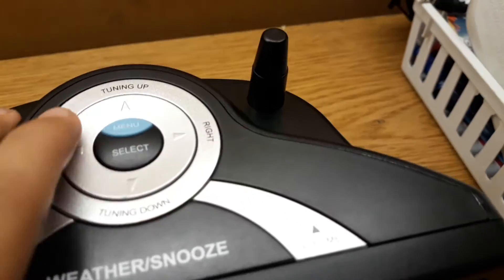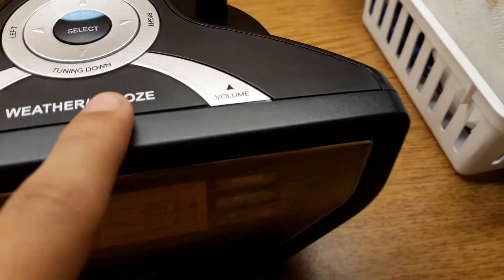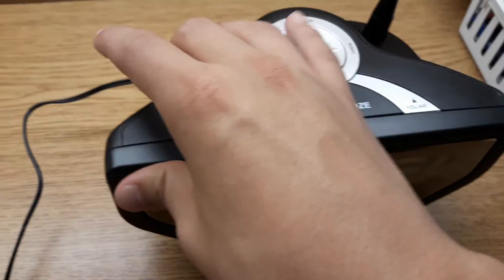Here's your volume, tune up, tune down. And then that's your weather band switch for the weather. So if you keep it off, it can't do anything.